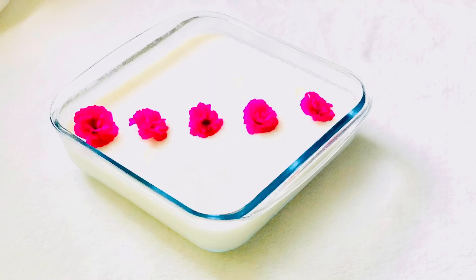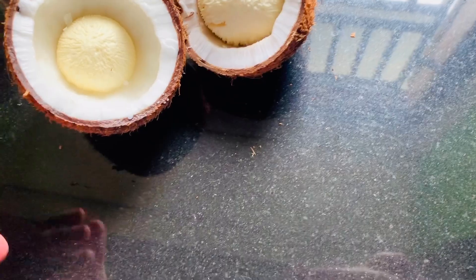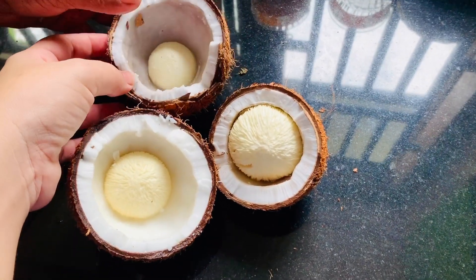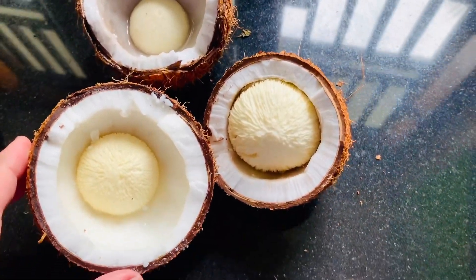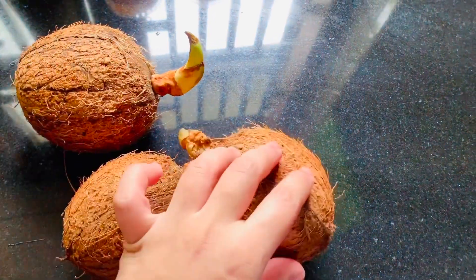I have a pudding here. I am making this pudding and we are making this together. Now we cover it and place it.